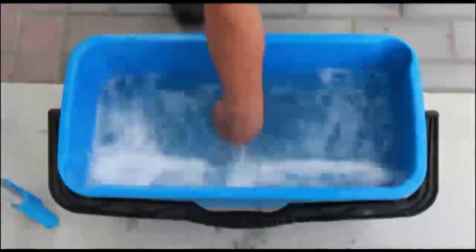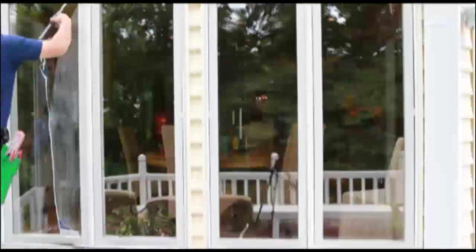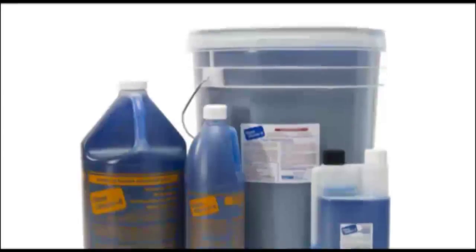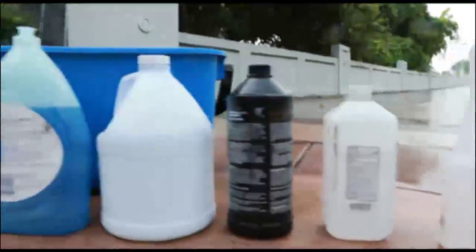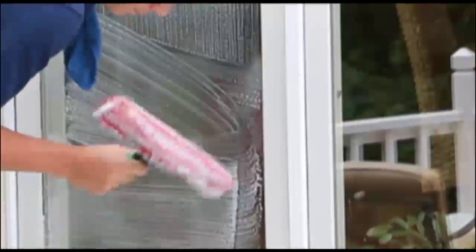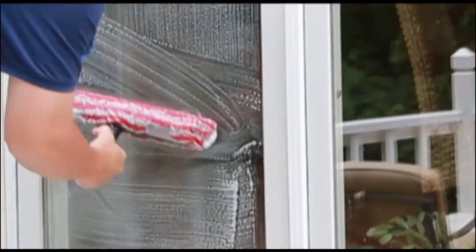Next, using professional-grade solutions, tools, and methods, we will clean the interior and exterior of your home's windows. We build our window cleaning solution with high-grade commercial products, because they do not produce the hazy film often left behind by traditional glass cleaners. The window cleaning equipment used by Camelot Service Pros includes a variety of tools, the most important being a strip washer, which applies soap and cleans the surface of the glass with microfiber bristles.